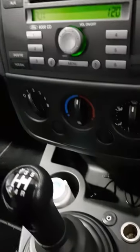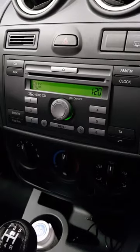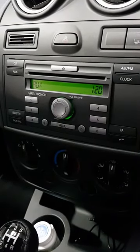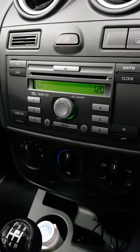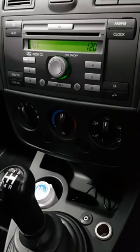So you can listen to music from your phone, iPod, etc. Please call 01785 606 606 to see what we have available for your car. Thank you.